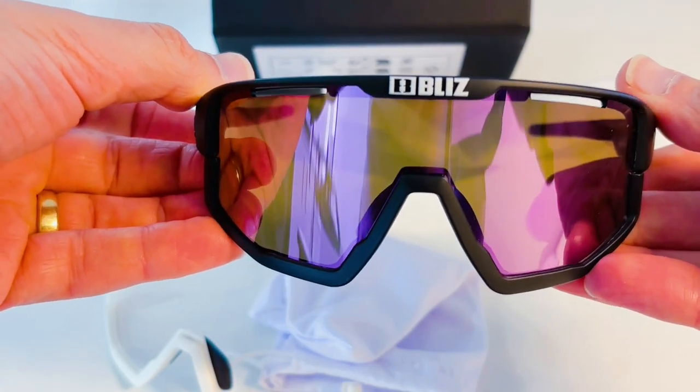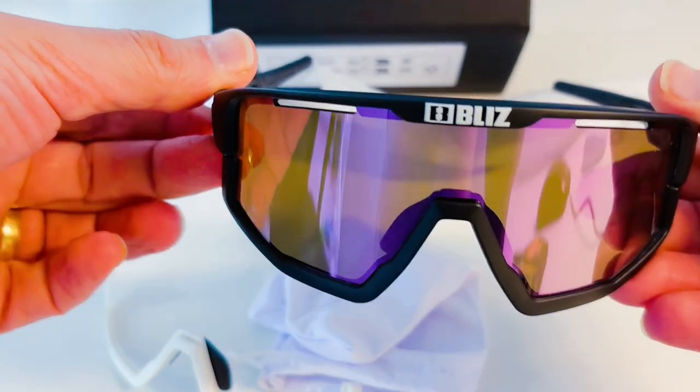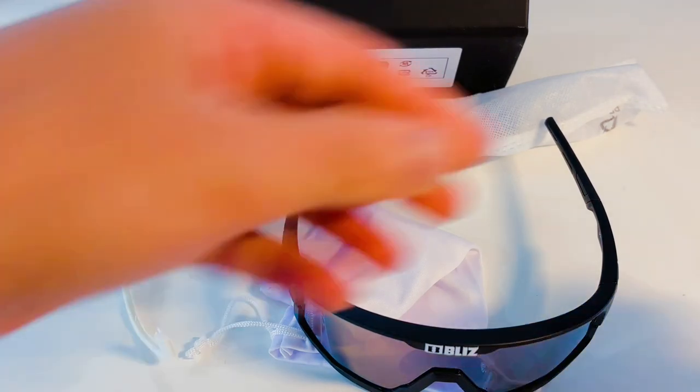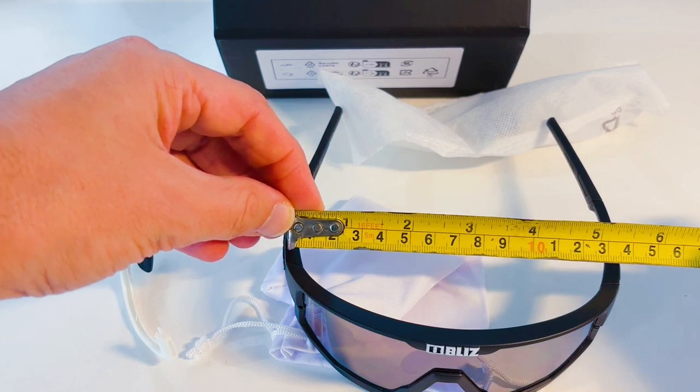The curved frames mean that you have good field of vision and there are not really any blind spots when looking back over your shoulder for oncoming cars. In terms of width, the lens measures 120mm and the widest part of the frames measure 140mm.